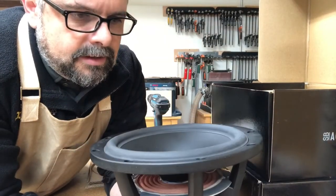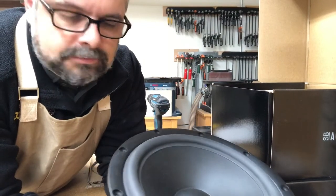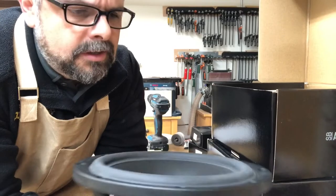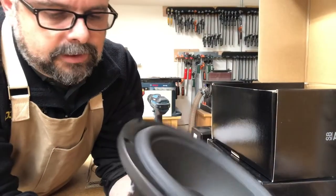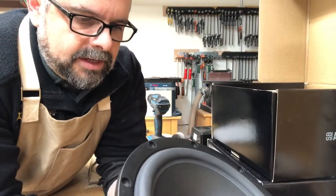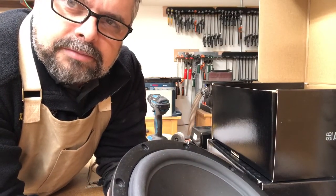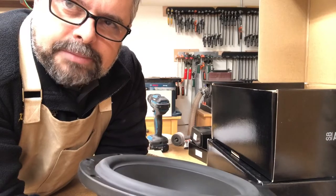It has a nice thick hard paper cone with a rubber surround. I think Xmax on this is about 6mm, but Satori rates linear excursion up to eight. This woofer is nine and a half inches in diameter approximately, and it's going to put out the same bass as your average 10-inch woofer — very low distortion, good efficiency at 91 dB.